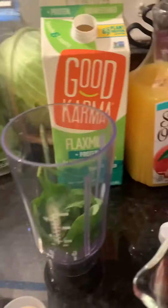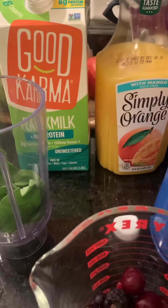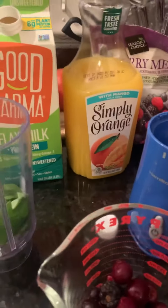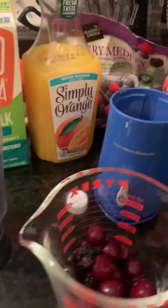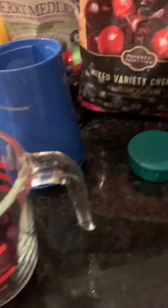Here you can see some of my ingredients. I've got my spinach, my Good Karma flax milk — it could be almond milk, any kind. I've got some orange juice; this one actually has mango, and these premium cherries.